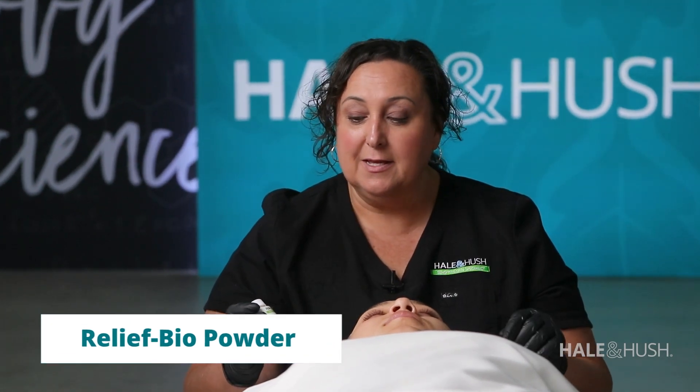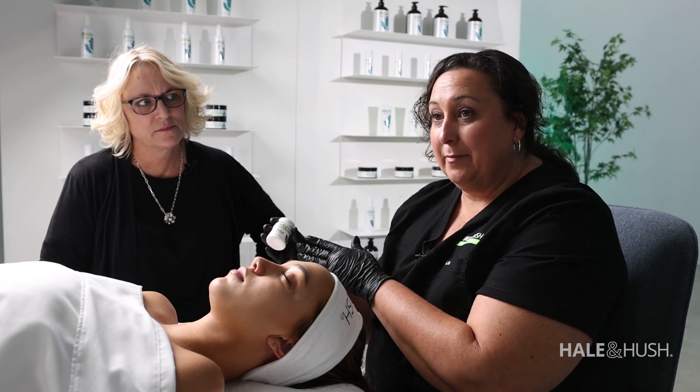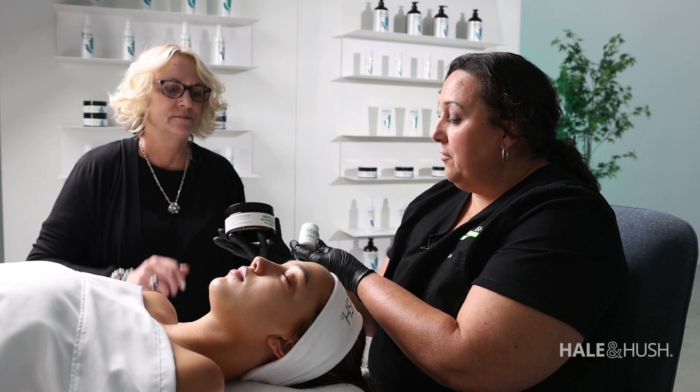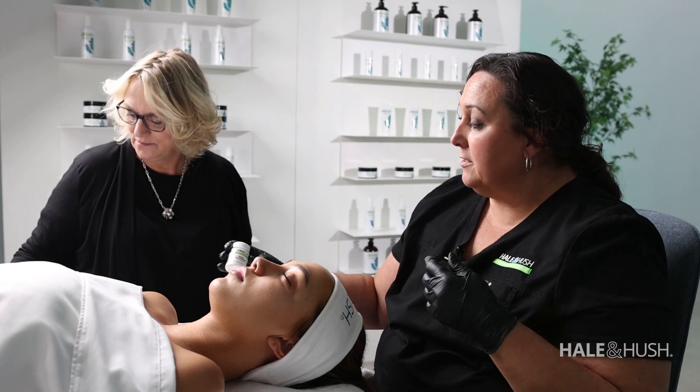Let's talk about Relief Bio Powder. It is our most underrated product that we have, and it can do so many things — it's actually a lifesaver. It goes with our Hush Hydrate Mask and we call them our dynamic duo. The Hush Hydrate Mask and Relief Bio Powder are the Batman and Robin of our ingredients and products.